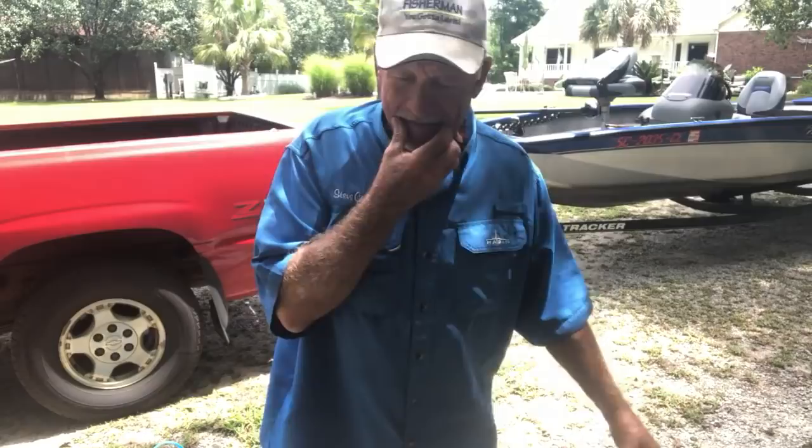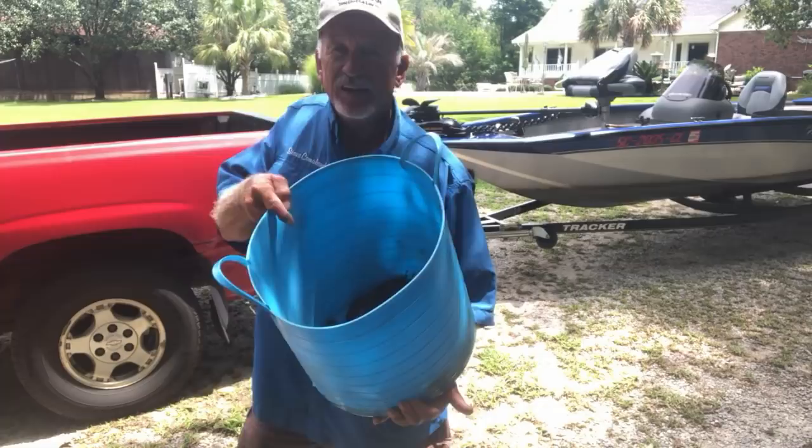We caught some crawfish in this trap last night at my sister's dock. I've got little clips of it — I messed up making my clips and turned the camera upside down, but I'm going to try to put together a little clip of catching the crawfish.